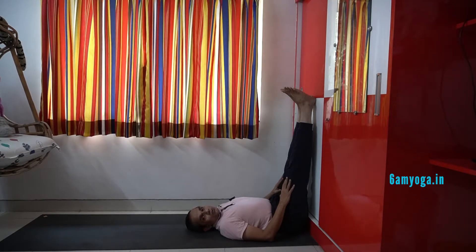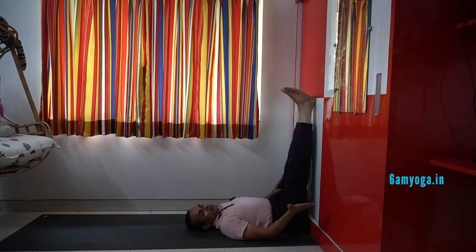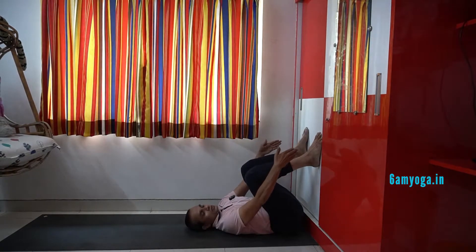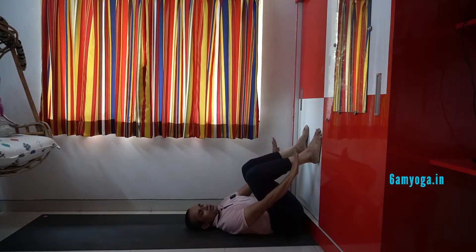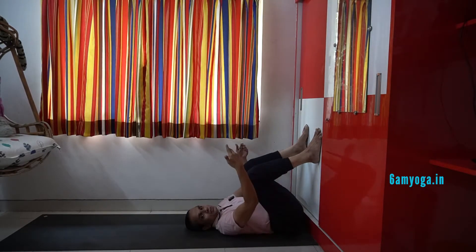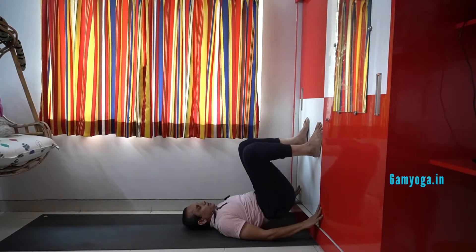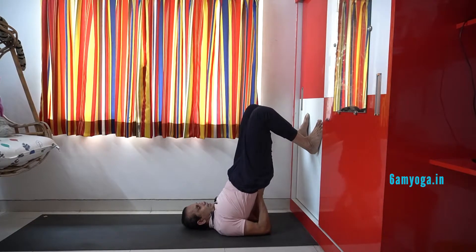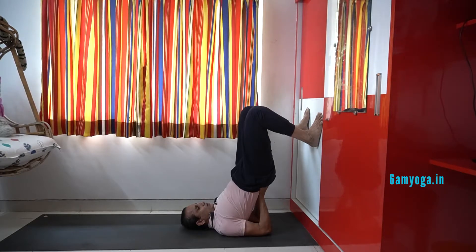Now from here I have to go to the next step. When I took the leg up and lay down, I took an inhalation because the leg went up. Now I exhale and bend both the legs and keep them a little away from each other. So I exhaled and brought my leg a little down. From here, applying pressure on the wall, I have to lift my hips up — pushing the wall with both legs and trying to lift the hips up. At the same time I bring my hand behind myself. So you can see I arranged my elbow behind the body and supported the back. This was done with an inhalation.